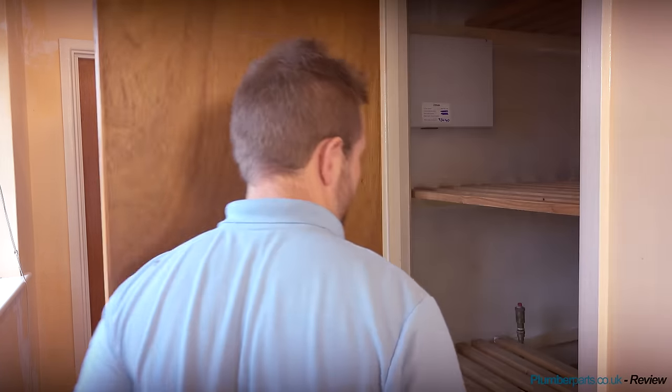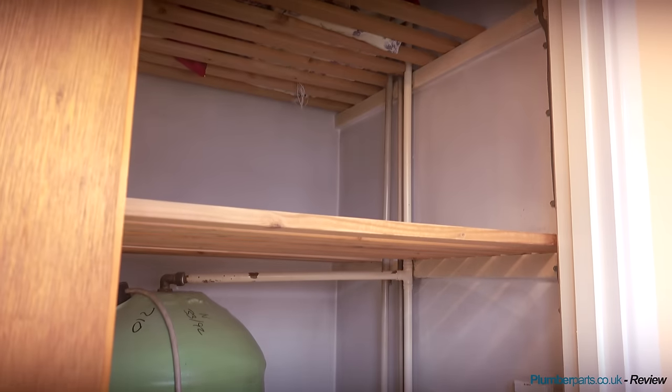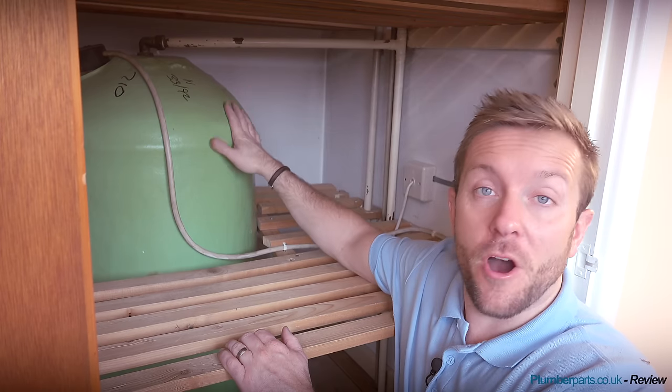Right then, so here we are at the airing cupboard. This has got to be a first in plumbing history because Mick has actually already cleaned out the airing cupboard for us. Right then guys, here's our airing cupboard, and this is where we're going to be doing most of our work for this job. The next thing to do is just to ascertain what pipes go where.